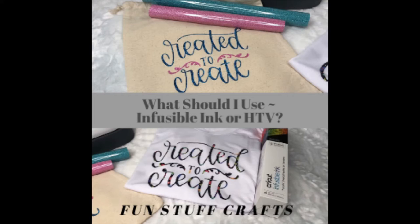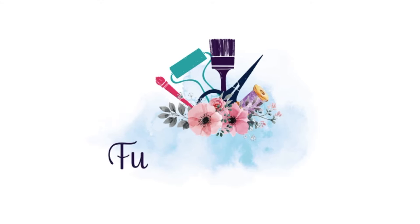Hello Crafters! This is Lisa with Fun Stuff Crafts and another Inspiration Friday project. If you're new to my channel, thanks for stopping by and make sure to hit the subscribe button below for more inspiration videos.